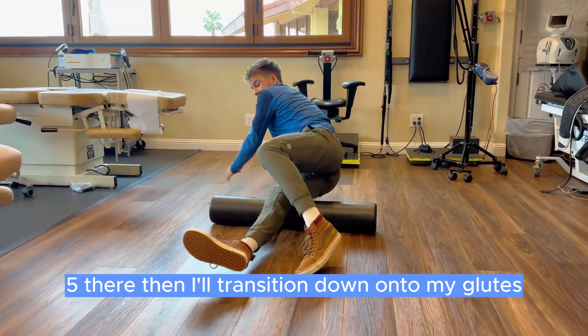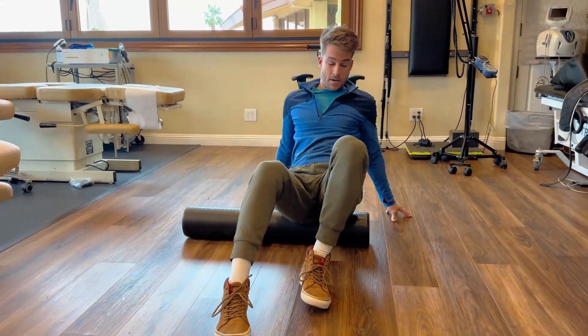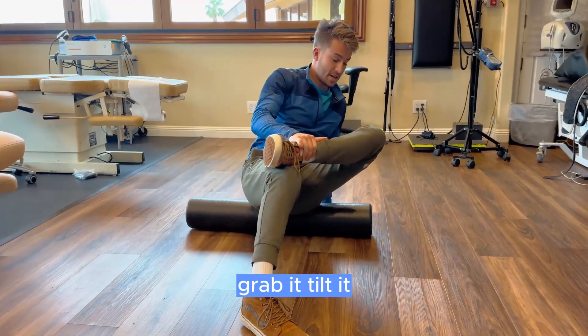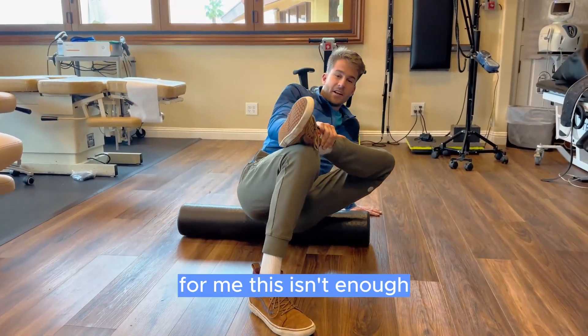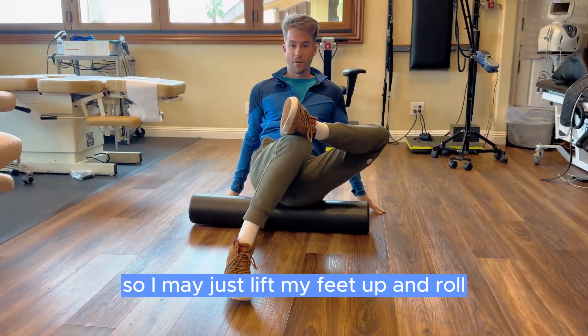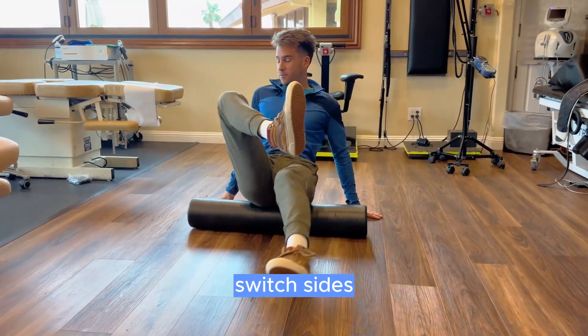Then I'll transition down onto my glutes, body centered, putting one leg over the other — grab it, tilt it. For me this isn't enough, so I like the harder roller. I may just lift my feet up and roll to put more extra weight on there, then switch sides.